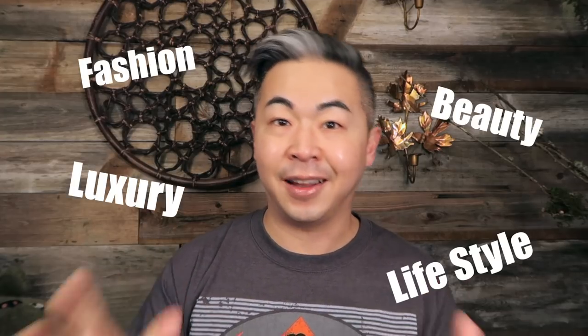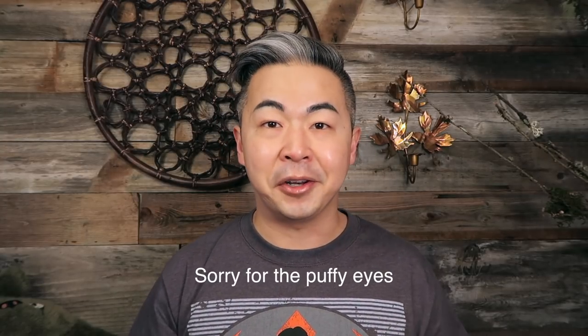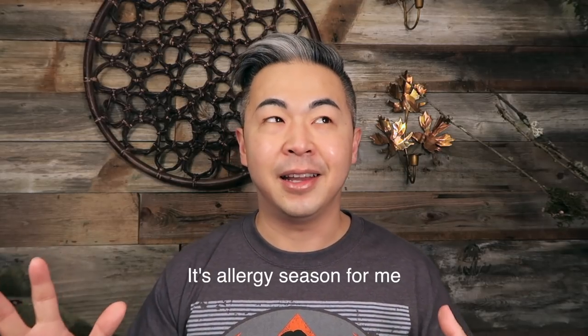Hi everyone, welcome back to my channel. I want to take about 25 seconds to explain what my channel is about. I am Steve James, the general all-in-one — meaning I cover fashion, beauty, luxury, and lifestyle. I do skincare demos, skincare reviews, unboxings with Chanel, Louis Vuitton, and different designers. We also talk about how you travel in style and decorate your life all around. So if you like what you hear and see, subscribe to my YouTube channel and you will not be disappointed.